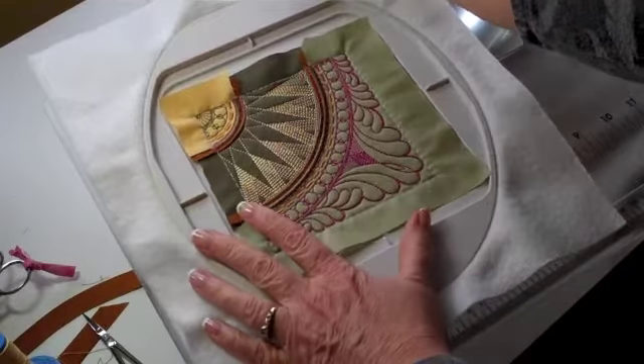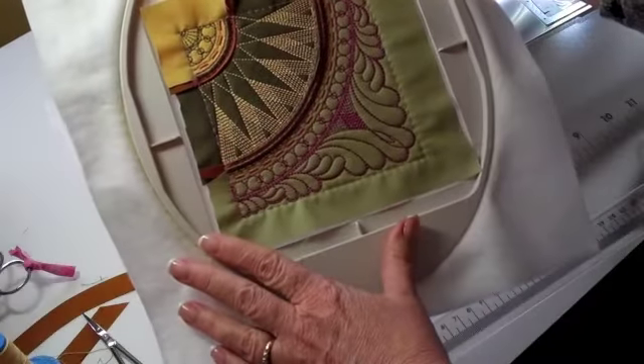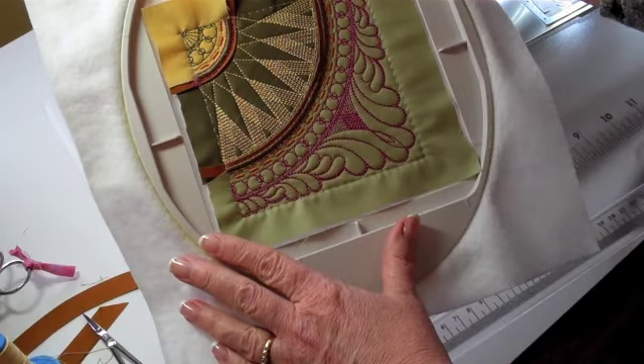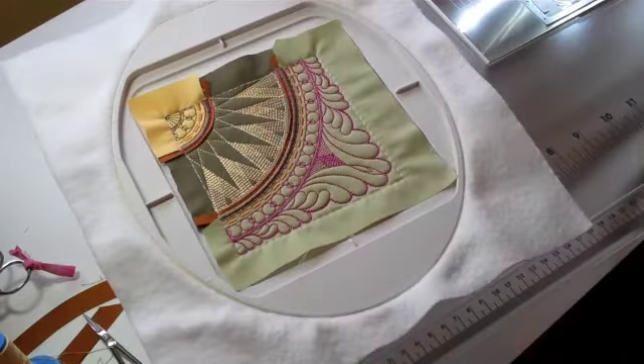Here's a look at our completed block B4, B7, C3, C8, D2, D9, F3, F8, G4, and G7. Let's get started.